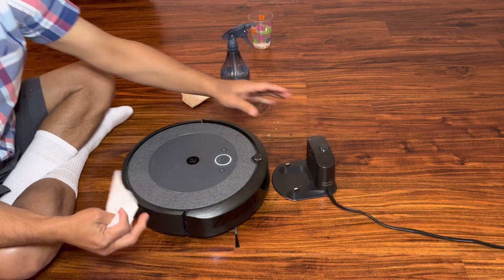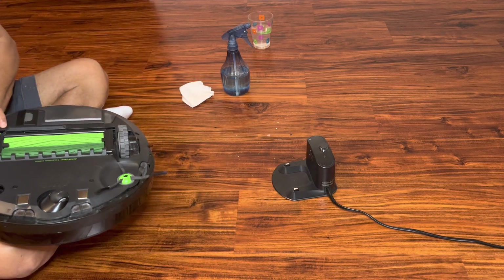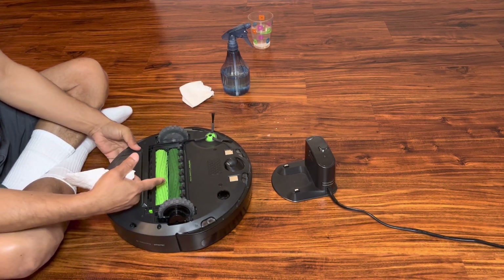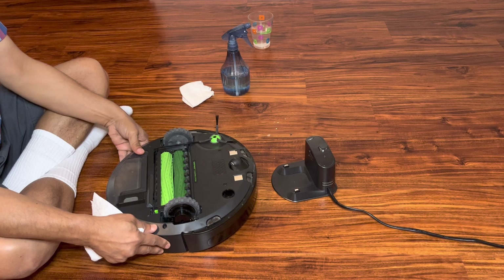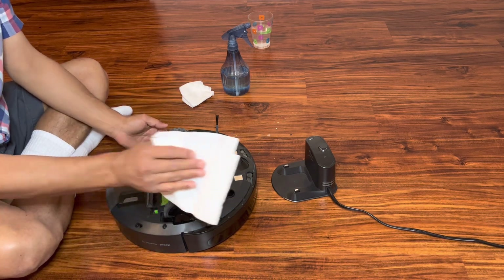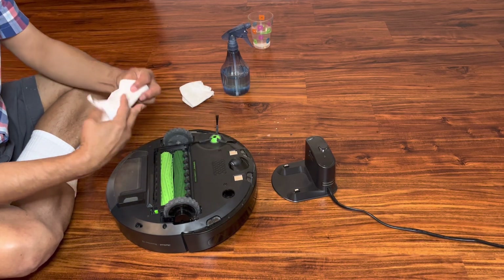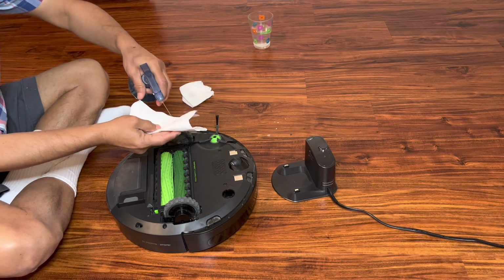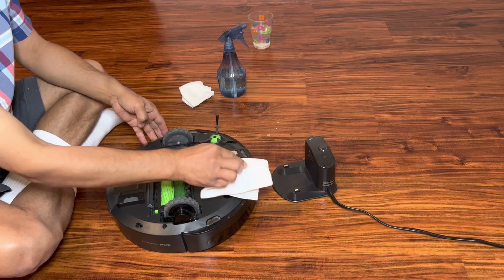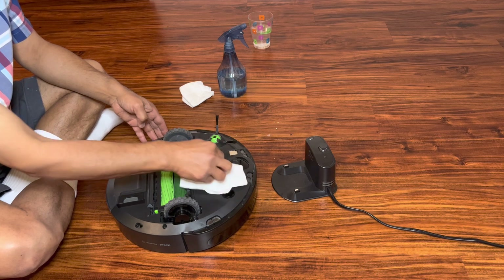The other thing we need to take care of is on the back of the Roomba — by the way, the model I have is the iRobot Roomba i3. There are two sensors on the back; make sure we clean them also gently with the soap solution and that there is no dirt around them.